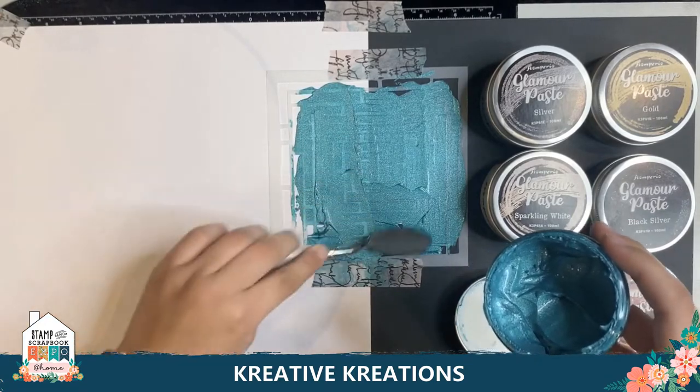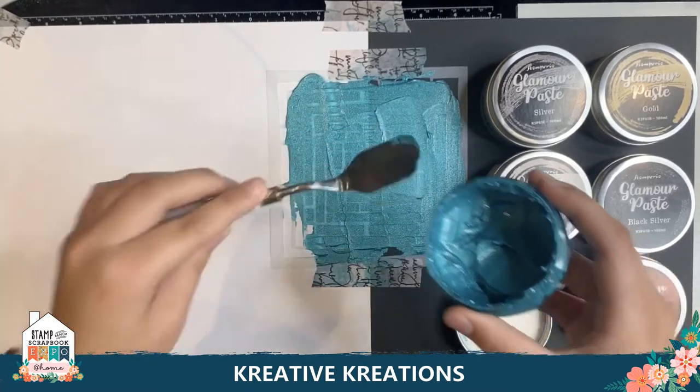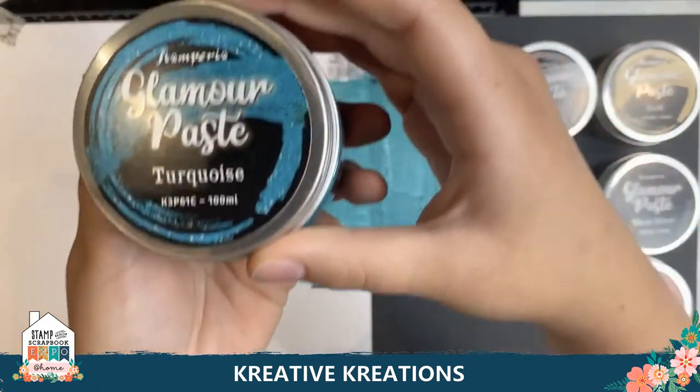I'm just going to fill this out a little bit more and then take the stencil off. Get the excess off and put it back in. I'm going to set that aside. This is the Turquoise Glamour Paste.